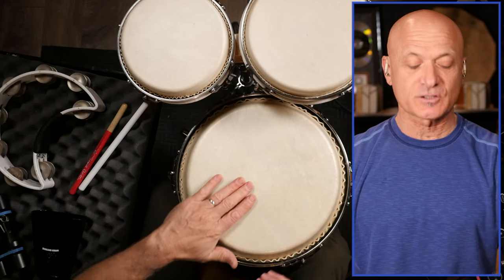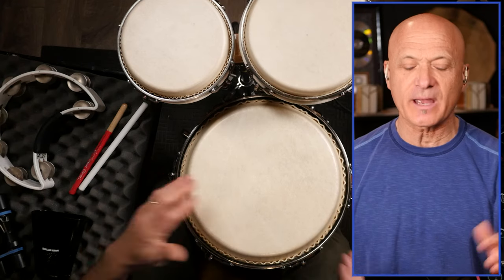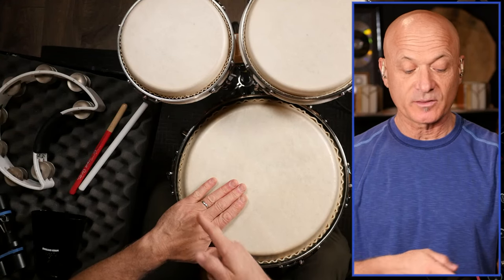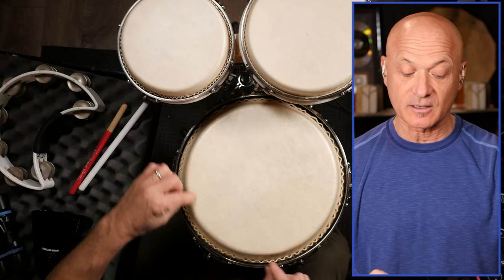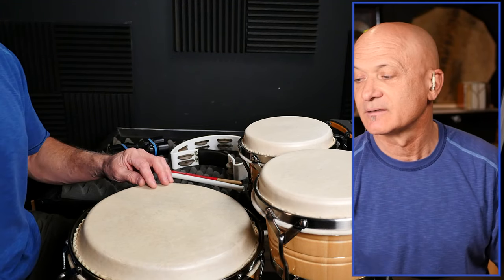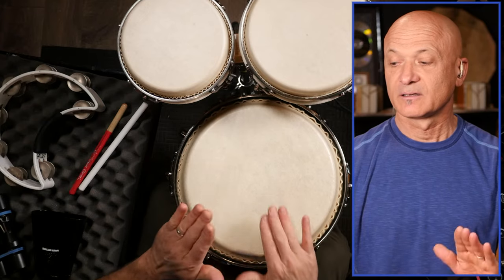Open tone — now this is where you want to pay attention to your alignment. I am wearing a ring; you don't necessarily want to do that. Probably better to not wear jewelry when you're playing congas. My fingers are lined up with the rim where my fingers meet my palm — my knuckle line is lined up with the rim, basically the bearing edge, which is where the head folds over the shell. And that's where we're going to strike the drum with our fingers. That goes for both hands equally.